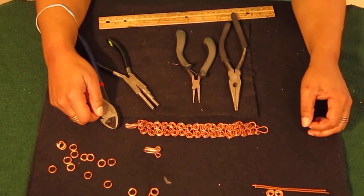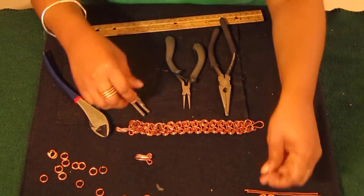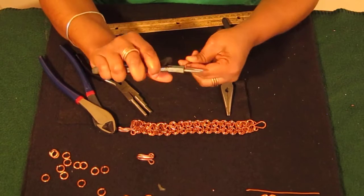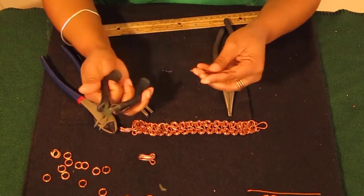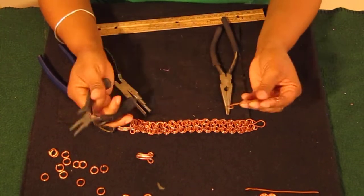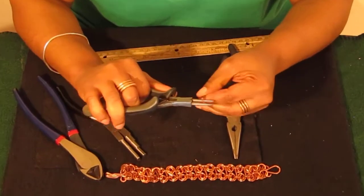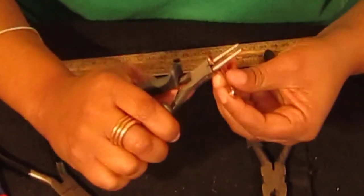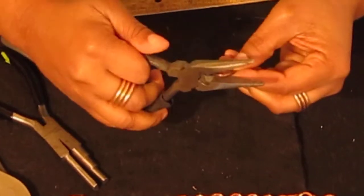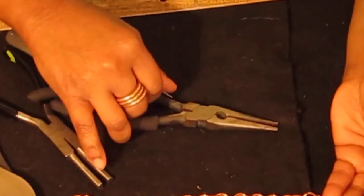The next thing we'll be making are our link connectors. This is the link connector — this is what we're going to make our bracelet out of. Each link connector is four inches long. You want to grab that four inch piece, put a turn on one end, and put a turn on the other end. After you get your two turns made, you want to slide it back into that first turn and turn it one more time. Then it's a good idea to switch to your chain nose pliers to finish it up, and there you have one of your link connectors.